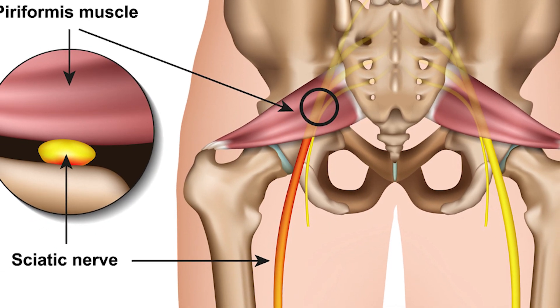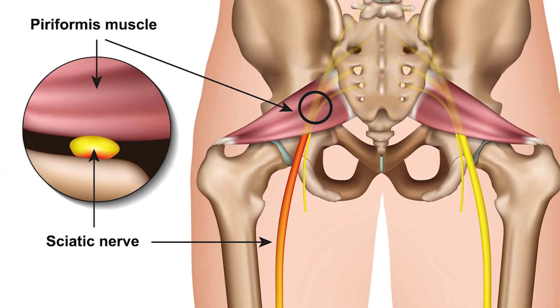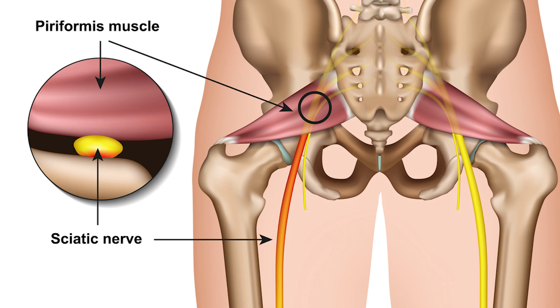One of the most common contracted short muscles that throws the pelvis off as well as the lower back is that piriformis muscle. It runs on an angle from our hip to our sacral area, and the sciatic nerve comes underneath that muscle. You can get that aching in the buttocks and even going down into the leg.